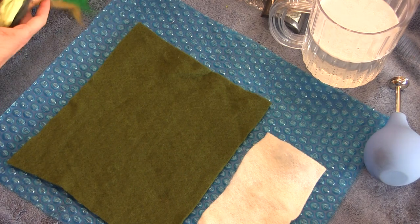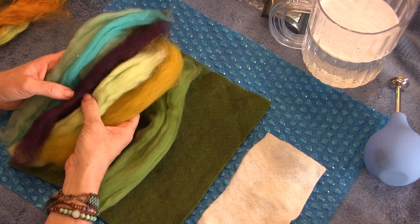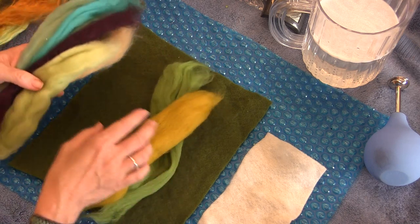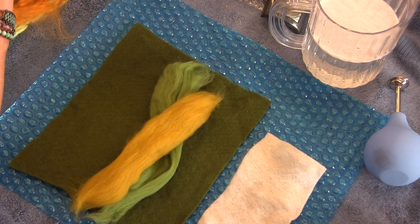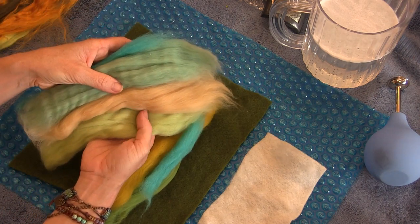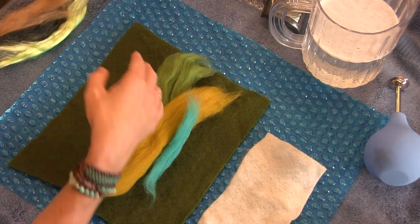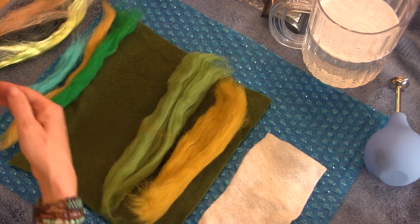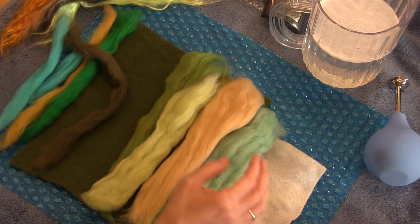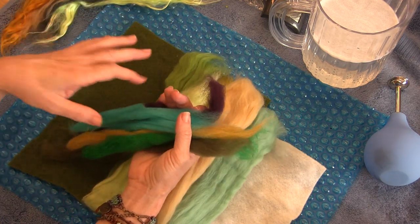What you're going to do is peruse your color choices and decide what color you want your frog to be. You can even blend a little bit together if you wanted to. Generally I'm saving the lighter colors for the belly and the more vibrant colors for his back. So you have three different kinds of fiber here: you have merino, you have silk, and you have some top coat — they can be used pretty much interchangeably except for the silk. The silk is more of an accent.